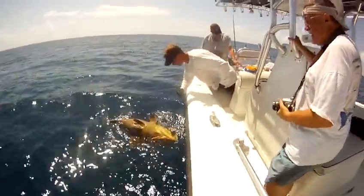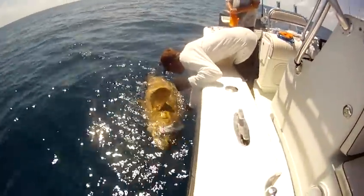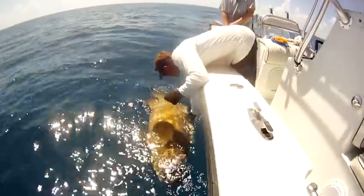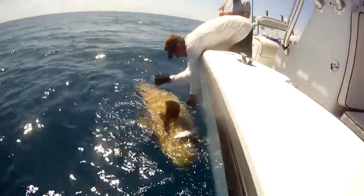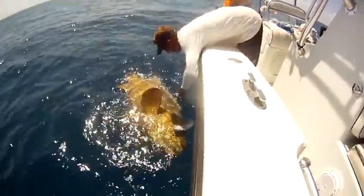Pick his face up a little. You can roll him over though. There he is. That is a big one. Wow.